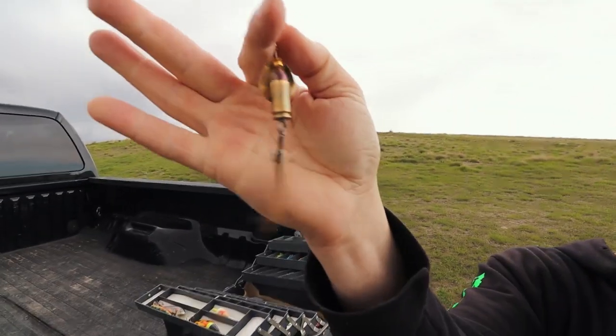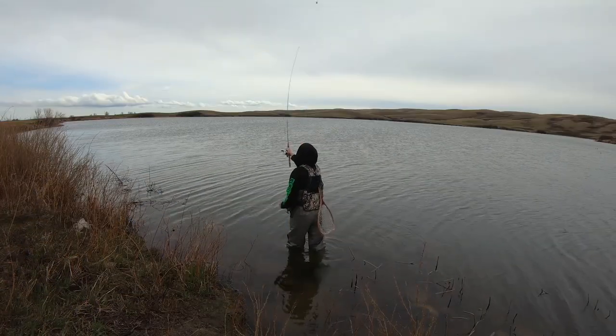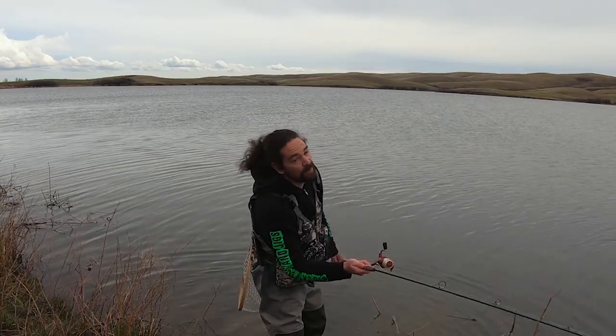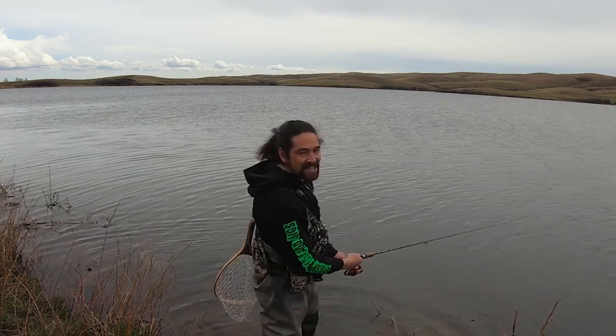I call them copper barrel lures - lots of people make these but we perfected it with the bucktail. It's an awesome hook, it does work. It's heavy with a big profile so you gotta reel it fast, but it does catch things. It's so heavy you don't even have to try - this thing you'll cast a mile, not quite a mile - it's freaking gone.